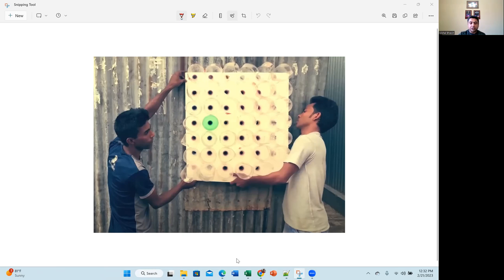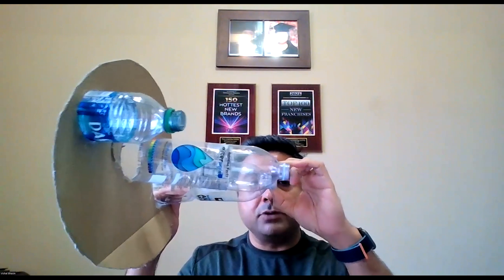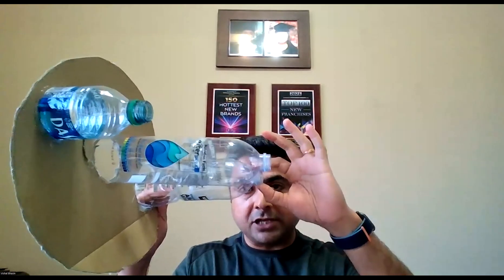The way this works is: as the air enters through the wide opening and goes through the small outlet, the air actually gets compressed. When the air is compressed, the pressure increases, and the increase in pressure is going to increase the temperature of the air. This is called adiabatic heating.